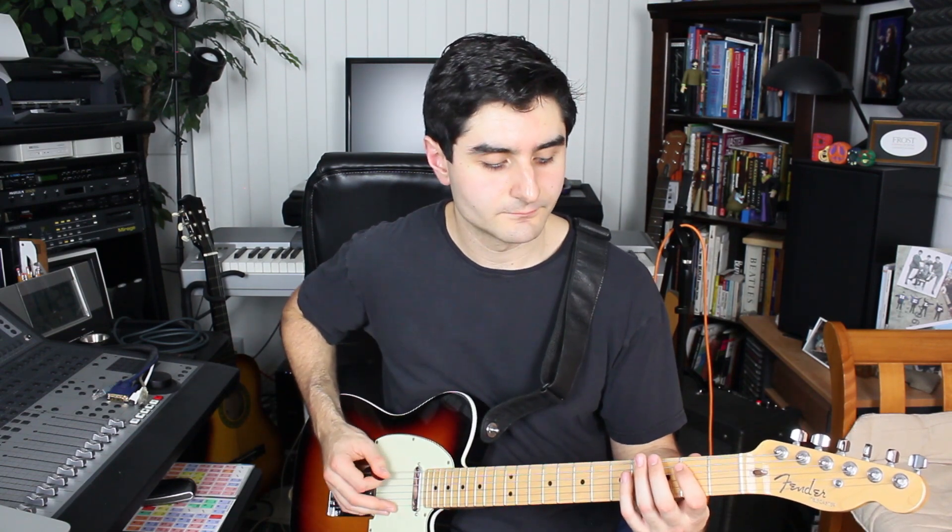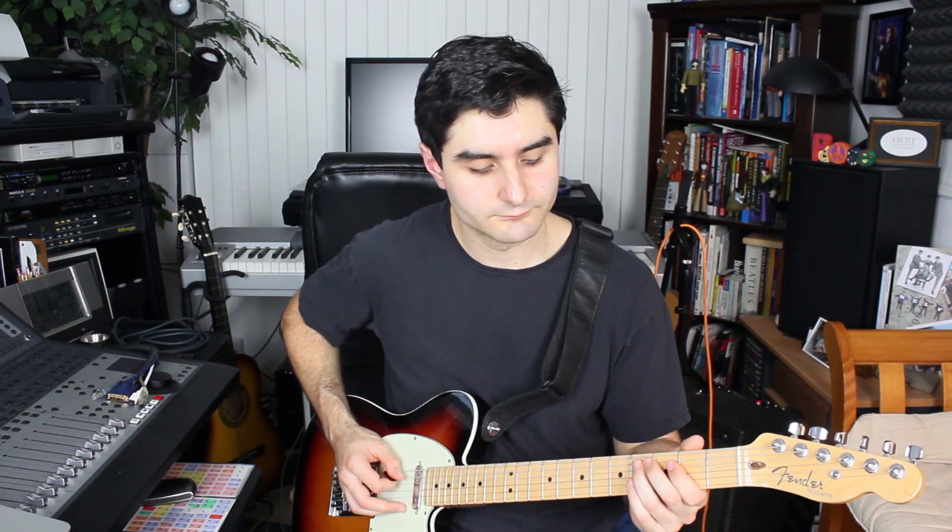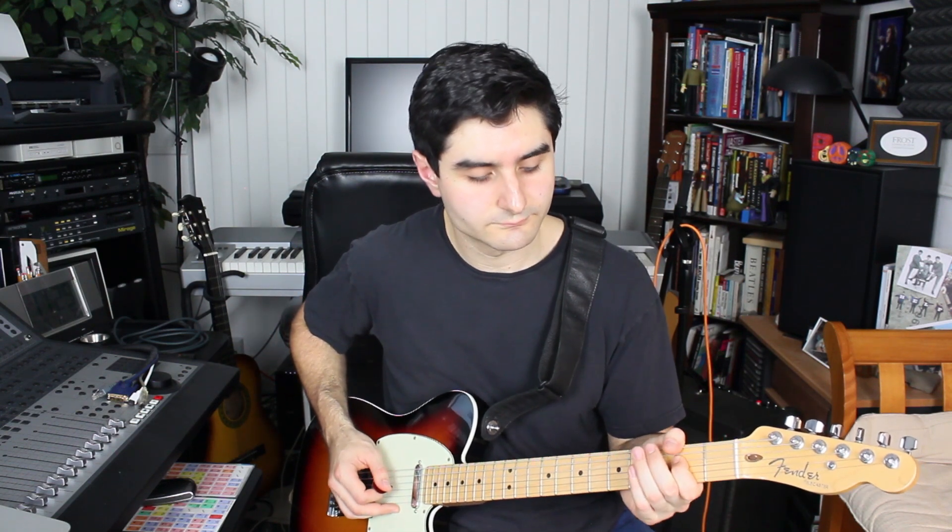We're giving each note two attacks. So we have the open E string, then a G sharp note on the fourth fret of the sixth string, then a B note on the second fret of the fifth string, then a C sharp on the fourth fret, and then an E on the second fret of the fourth string. And then those same notes backwards.